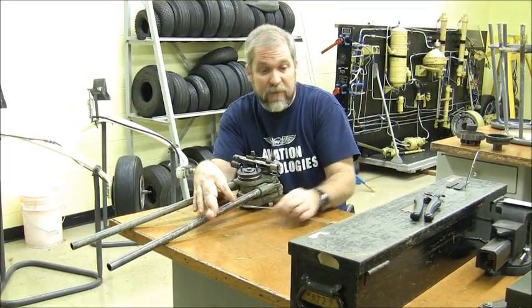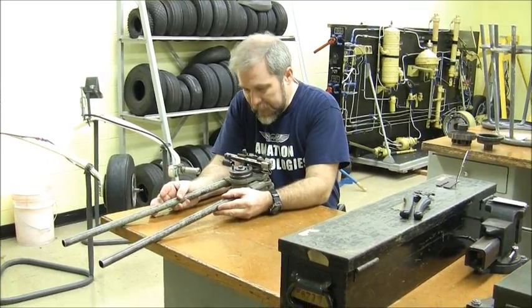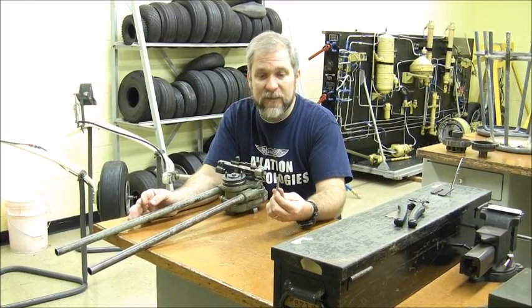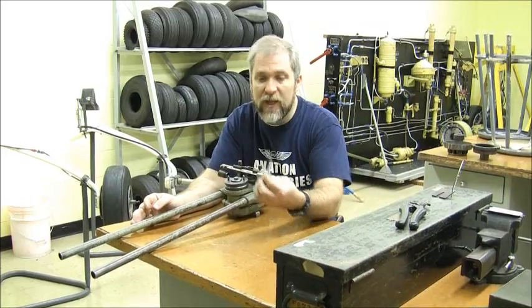Unfortunately, the answer is that for most people you can't, because you don't have one of these Kearney swaging machines. But we do have a Kearney swaging machine, and if you work in a large shop you will possibly have access to one of these. So let's look at how you apply a swaged cable fitting.